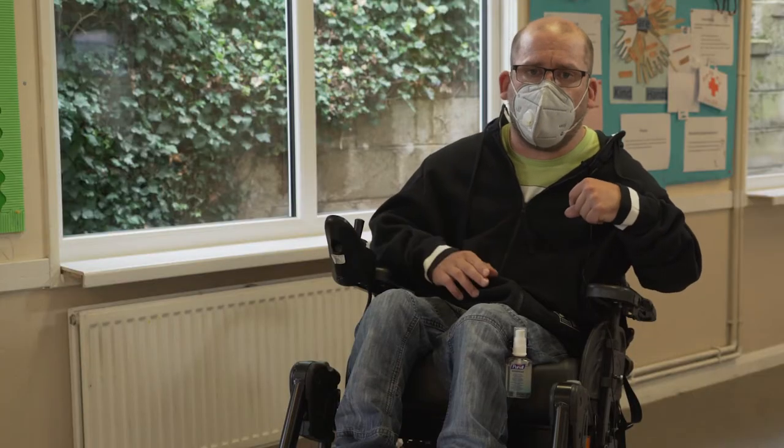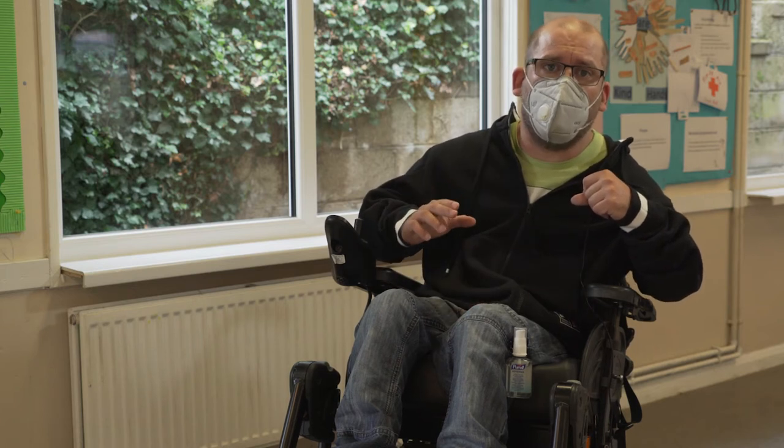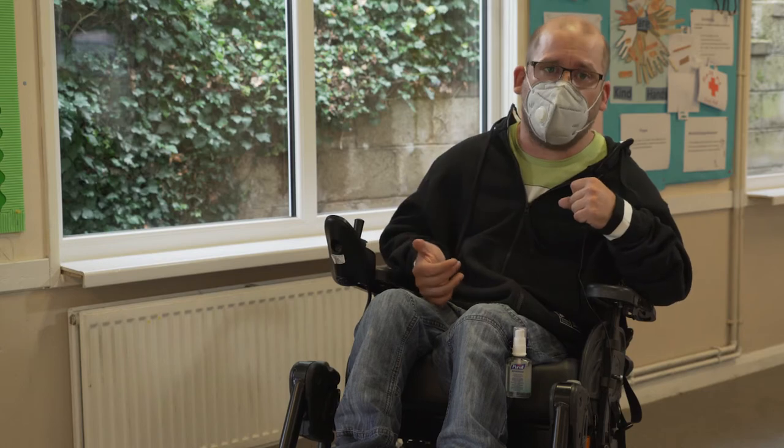Whatever the gradient and how steep a drop curb or a ramp is, it is important to feel balanced in your wheelchair and comfortable while driving.